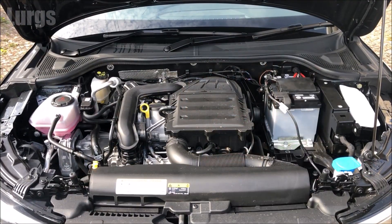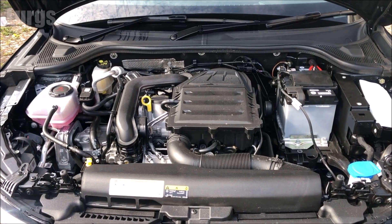Hello everybody, it's Lurgs here, welcome to my channel. I'm here to save you time and money, and today it's how to check the battery on an Audi.